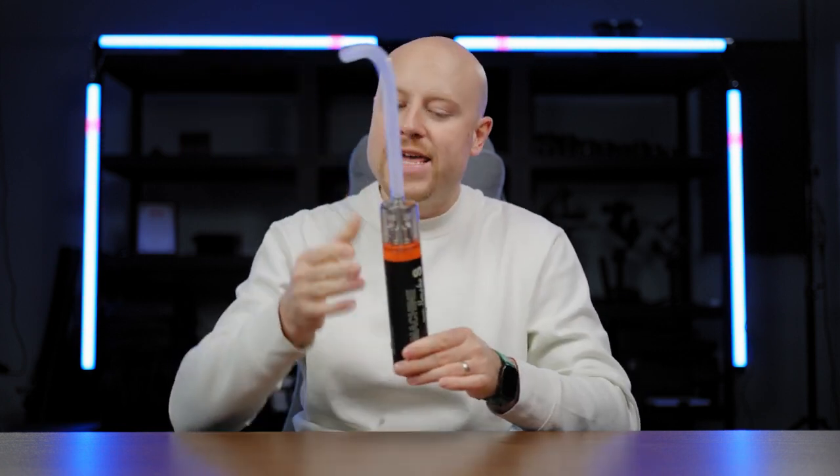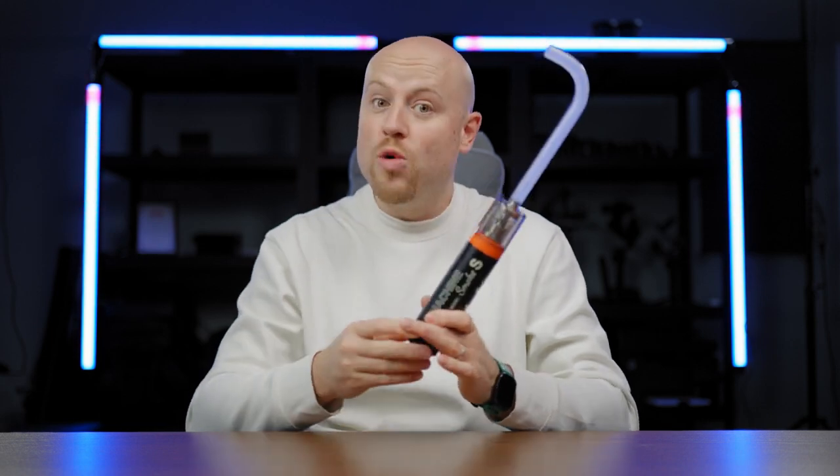Small disclosure: I have been sent this smoke machine from Lensgo to check it out and to write a review about it. We are now ready to get straight on it.